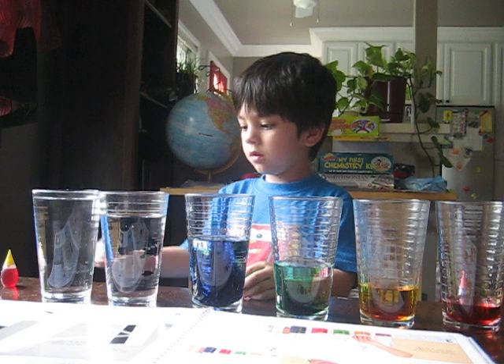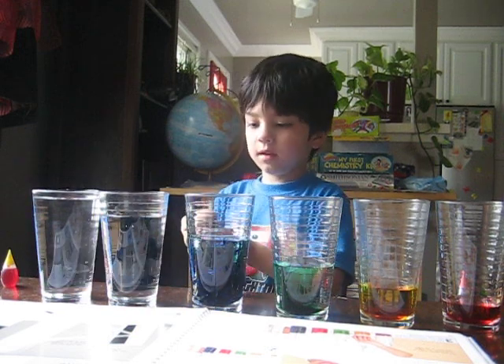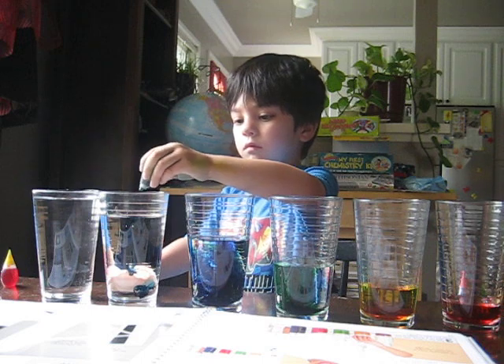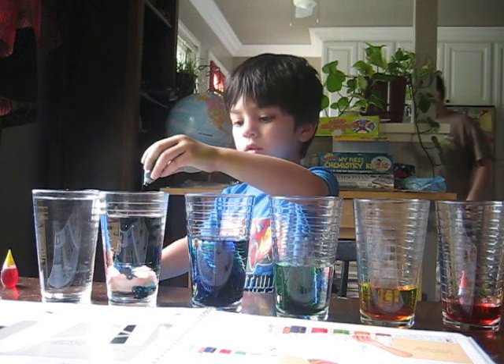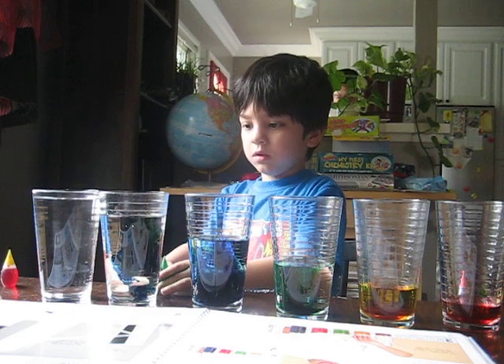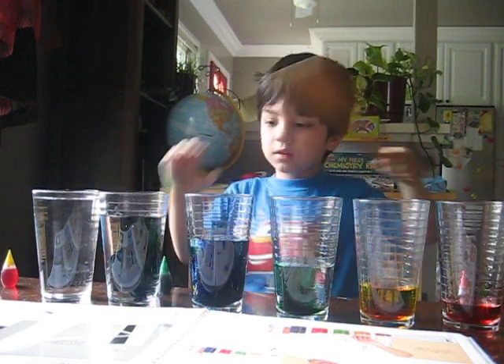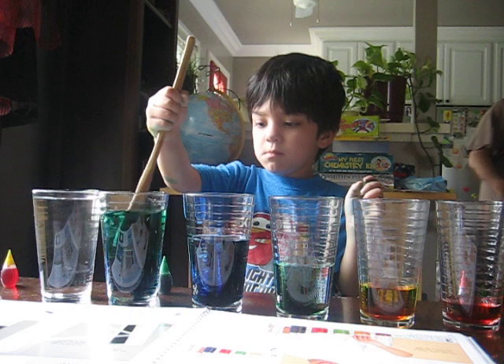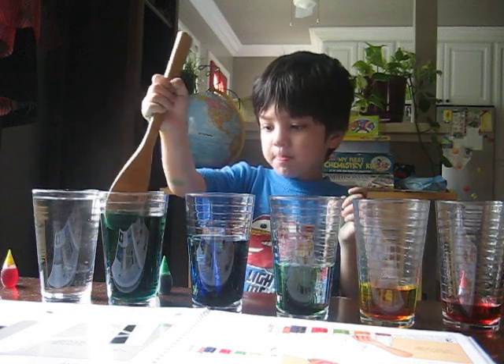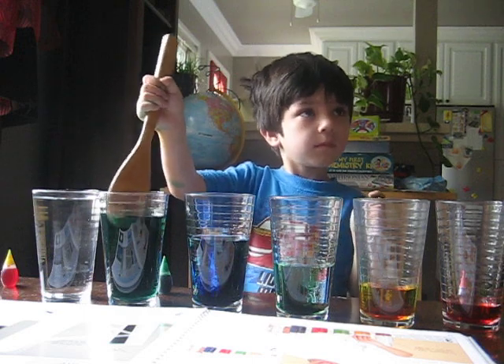And put two green. Okay. One, two, three. Okay. Now get your spoon and mix it. Okay.